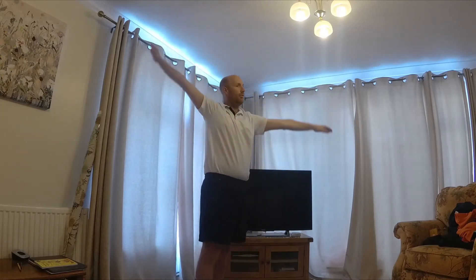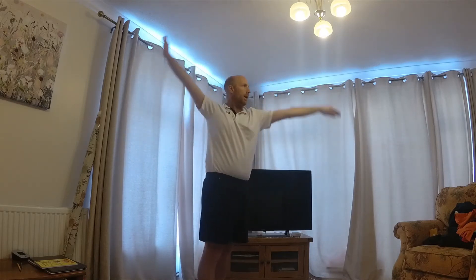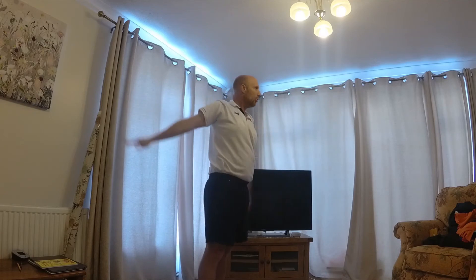Can we do one arm forwards, one arm backwards? One arm forwards, one arm backwards, one arm forwards, one arm backwards.